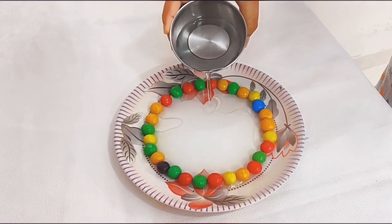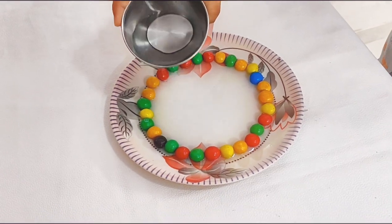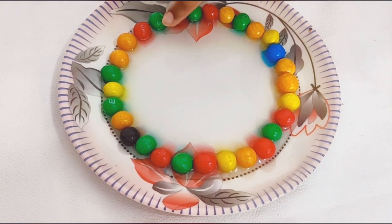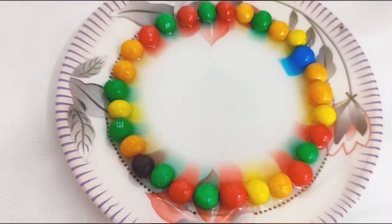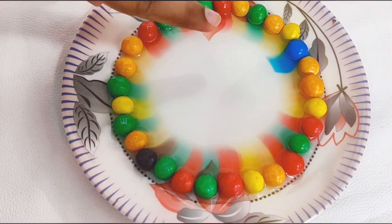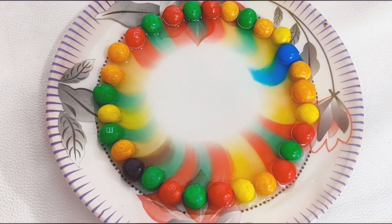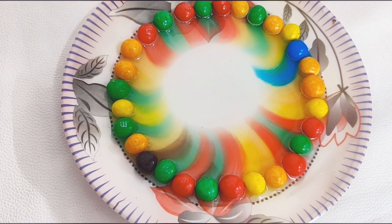I want to see the colors. Let's wait for some colors. Oh, I already see — they are spreading! See the blue color. Look at the design. This looks like a good creative design.